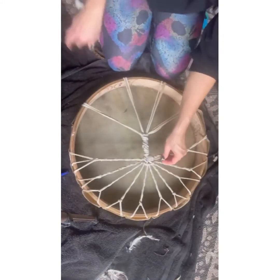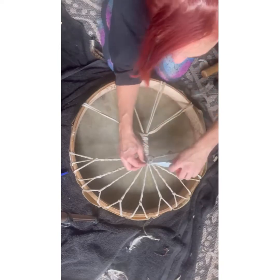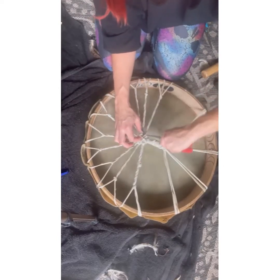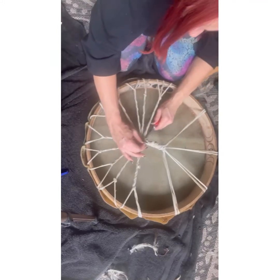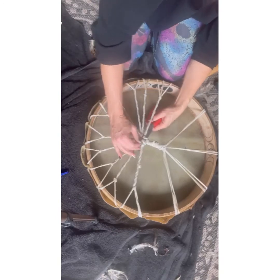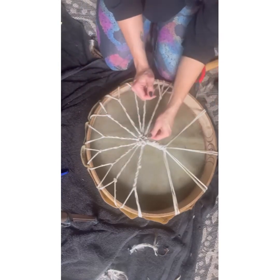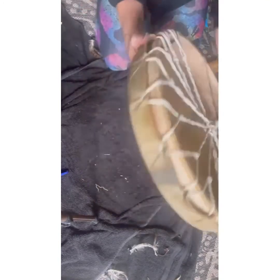Now I'm almost out of string so I'm going to tie this one off. This is where pliers come in handy because you're just going to tuck it underneath the other lacings — it'll wrap right in there. Squeeze the pliers in first, open them slightly, grab the end, and then pull it through. It's looking very nice.